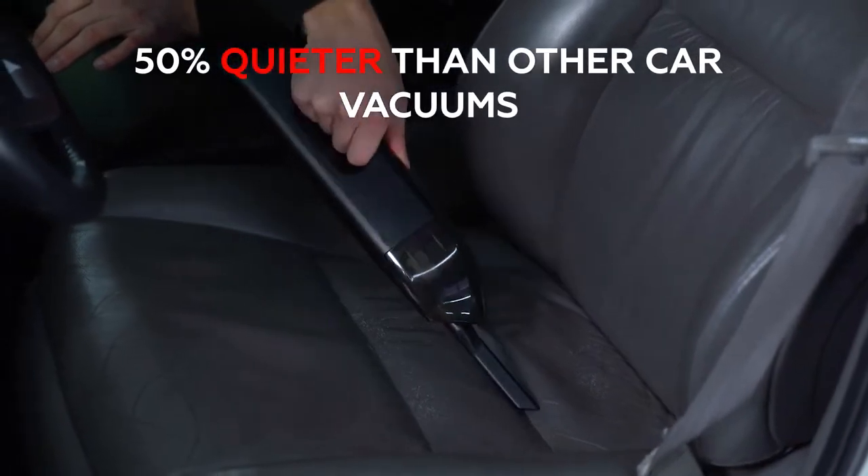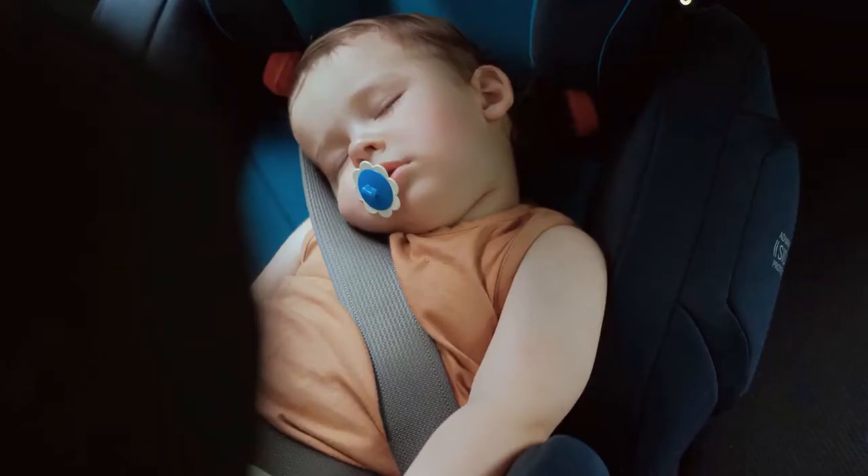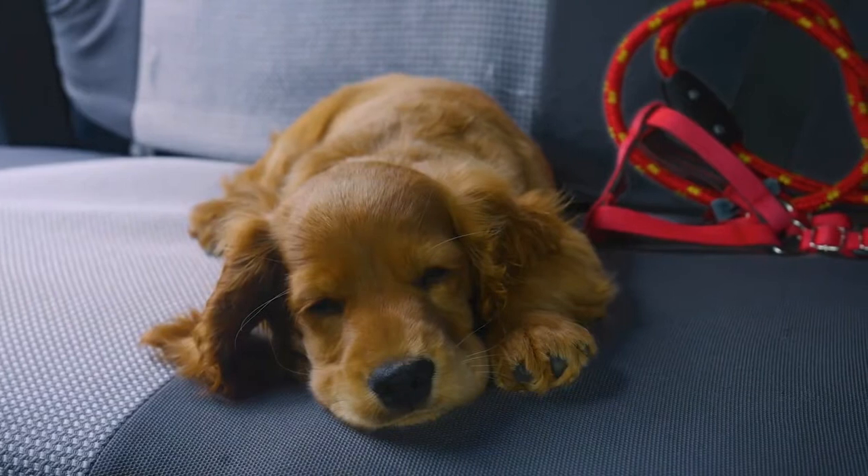Jumpy is 50 percent quieter than other car vacuums, so you can clean up without waking the baby or upsetting the dog.